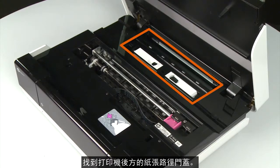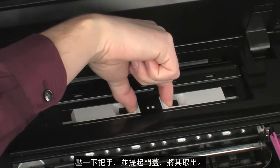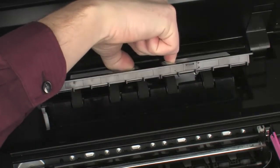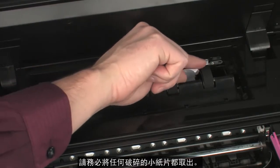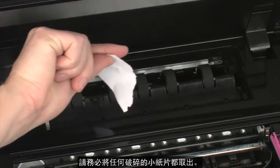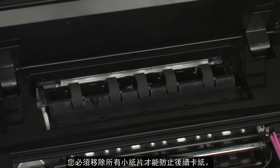Locate the paper path cover in the back of the printer. Squeeze the handles and lift the cover to remove it. Carefully remove any paper you see, making sure you get all the small pieces that might tear off. Check the rollers and wheels for any remaining pieces of paper. You must remove all scraps of paper to prevent future jams.